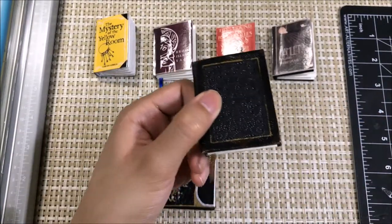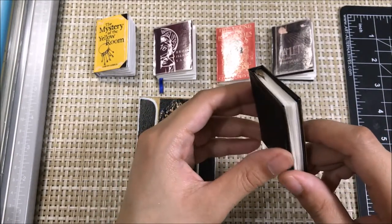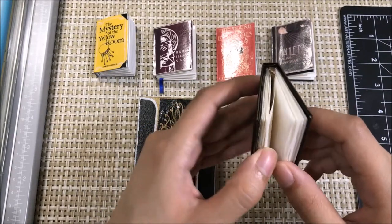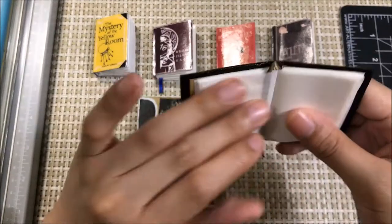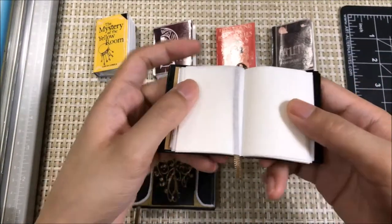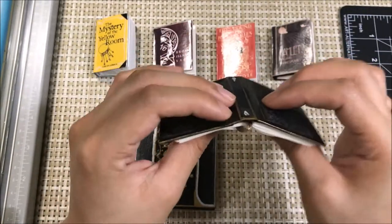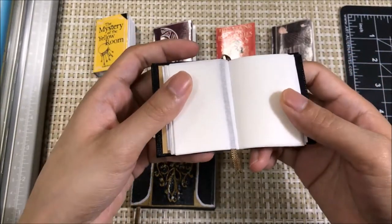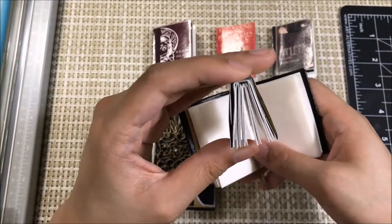One of my biggest concerns is when my doll holds a book I don't want the doll's hands to be using too much force to try to make the book stay open. So I wanted to use different materials that would give the book more elasticity so that it would remain open in their hands. This has less pressure on it — I'm putting less pressure with my hands in order to keep it open, unlike in my previous method of making books.